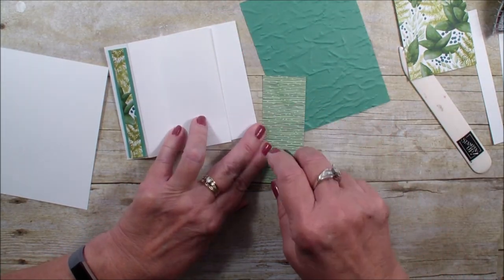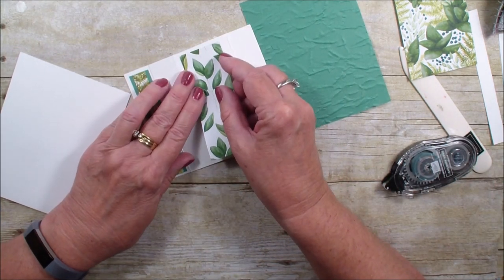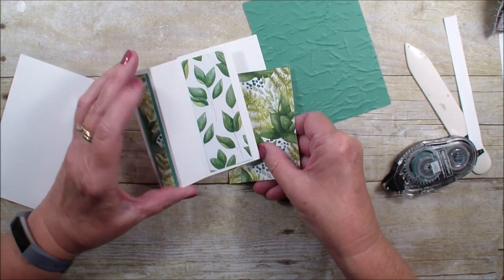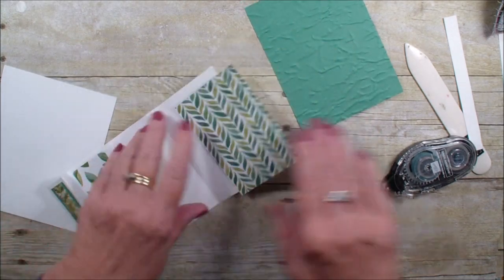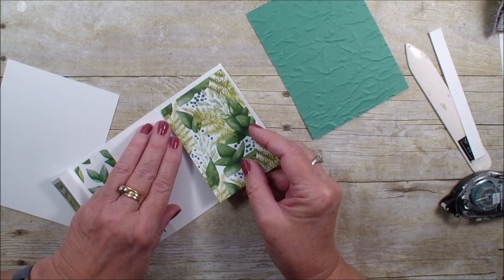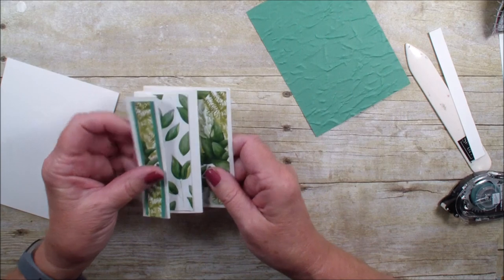I used two different patterns of the designer series paper, so the back accordion that goes on here is the same pattern as the front, but you can move it back and forth to be whatever you want. So we're going to add that piece there — here is the opening of our card.